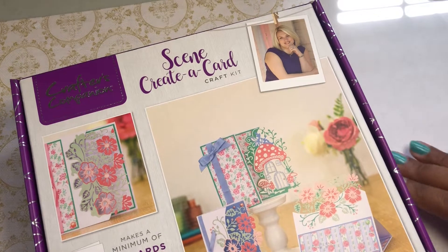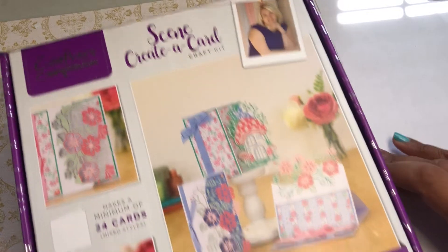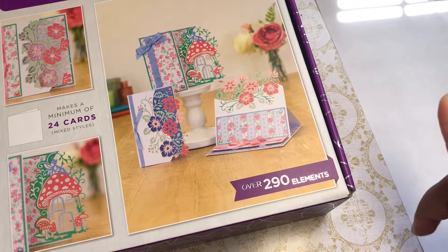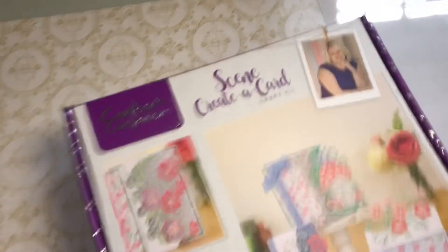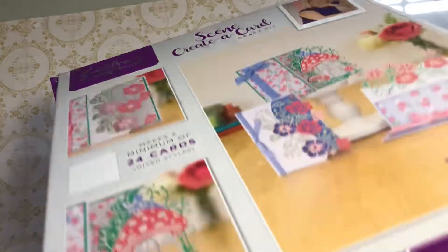I usually like their create-a-cards, but this one was so cute because it has that little mushroom house. This one has 290 elements — of course a bunch of that is going to be envelopes and whatever. I thought I would go ahead and show you this one and unbox it quickly. I'm not going to do a separate video, but this was one of the boxes I was like, yes, we do want this one.